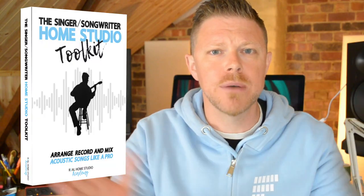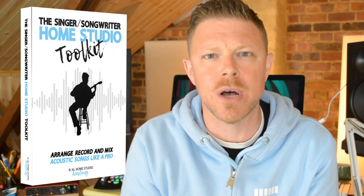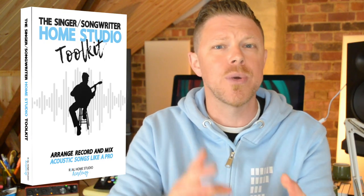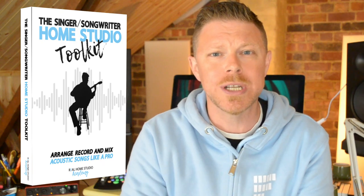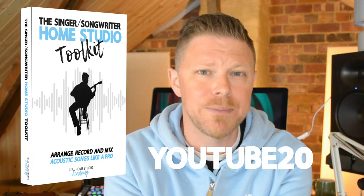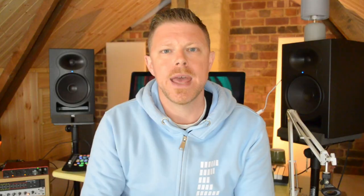If you're a singer-songwriter new to home studio recording, or maybe you've been recording for a while but just not getting the results that you deserve, I have a course — the Singer-Songwriter Home Studio Toolkit — which takes you through every step of the way, from arrangement and development of the song, recording, and a fully interactive mixing module. To say thank you for watching, I'm going to offer you 20% off that course right now with coupon code YouTube20.